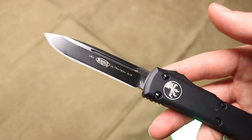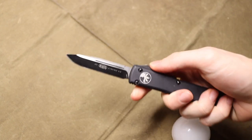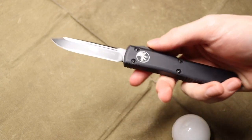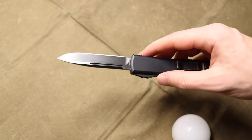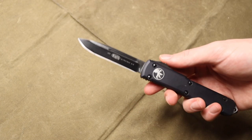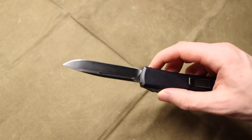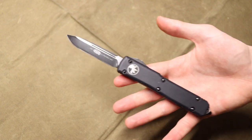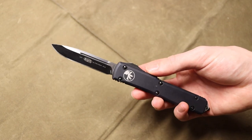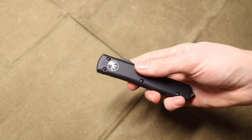ELMAX steel, while not terribly rust resistant, gives this blade good performance outdoors — good edge retention, good shock resistance. It is really good as far as performance goes. ELMAX does a really good job at being shock resistant and has good edge retention, so it lends itself to field and outdoor use pretty well.